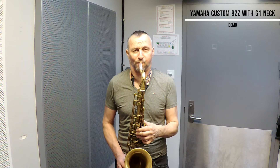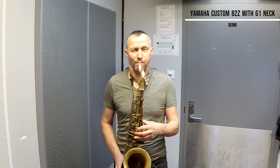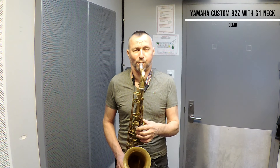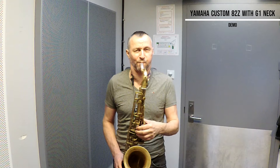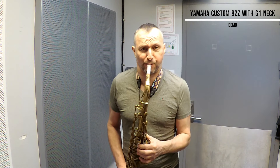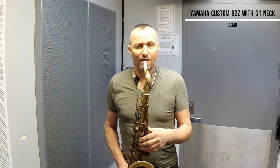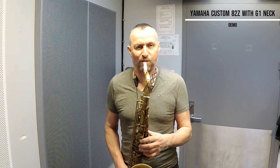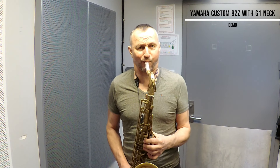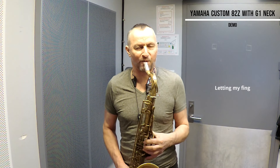[Saxophone demonstration — runs up and down the instrument]